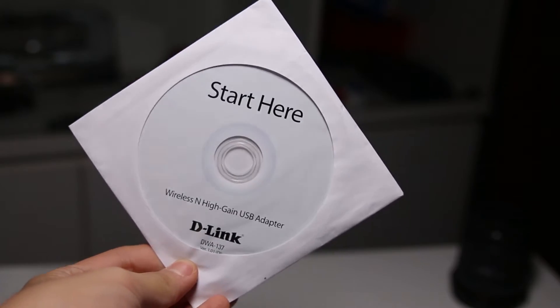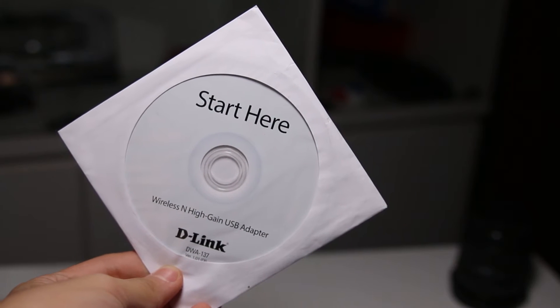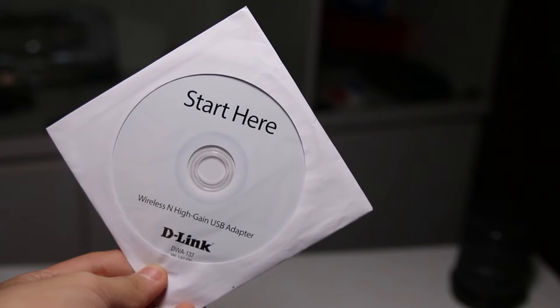Let's start with what's in the box: you get a USB, a CD disc for drivers, as well as a manual — that's about it for accessories. I've lost both of them, so you're not going to get any footage of those accessories.